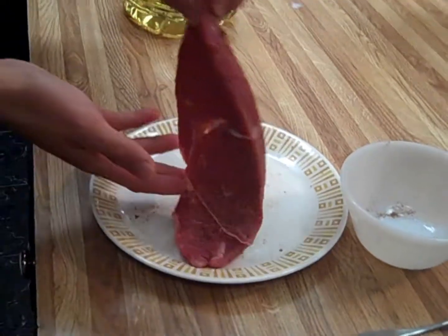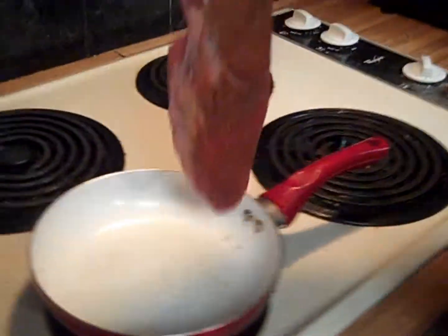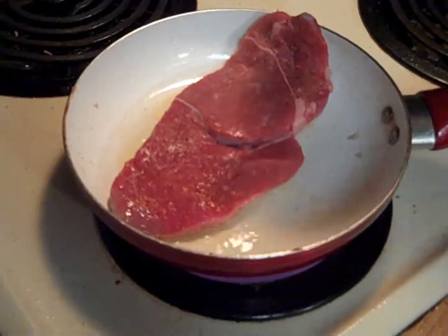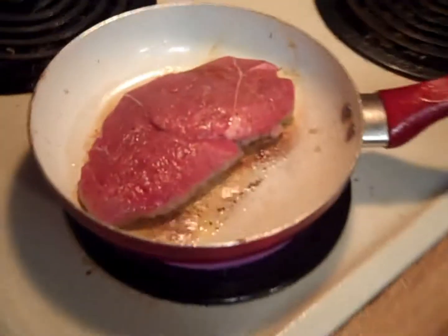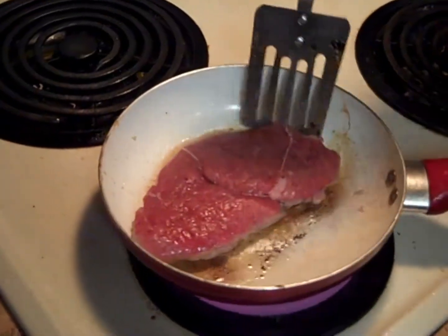We want to put the seasoned side down first. You never want to just throw it in there carelessly — this is a reason why it's good to get a bigger pan. We're aiming for medium-rare. If you don't have a gas-powered grill, you just have to use your own judgment. I like to do about a minute to two minutes and then flip it over, and it's about time to flip it.